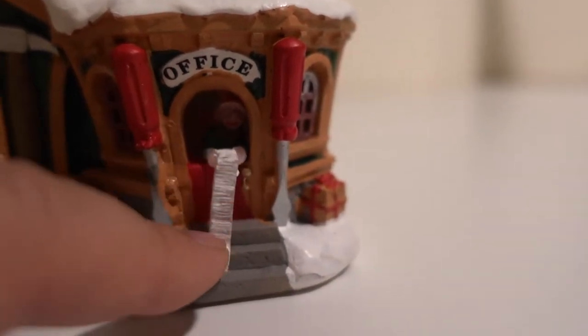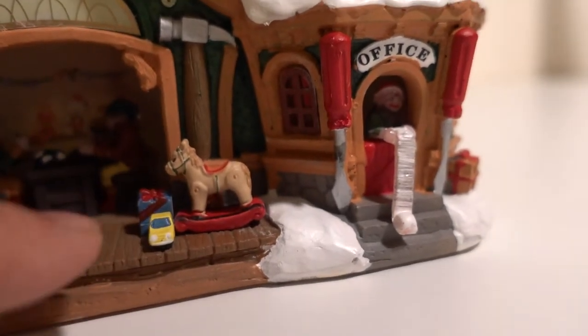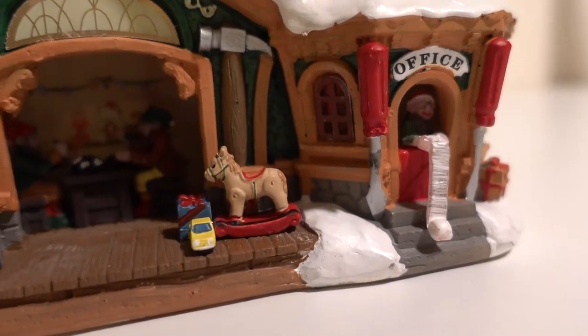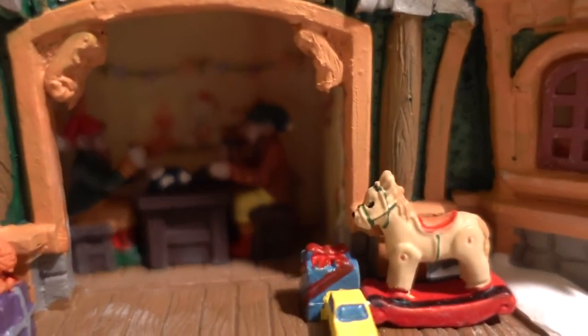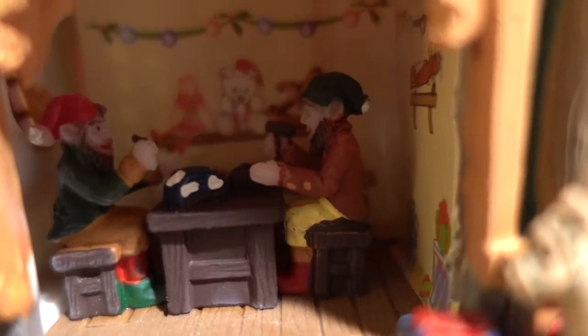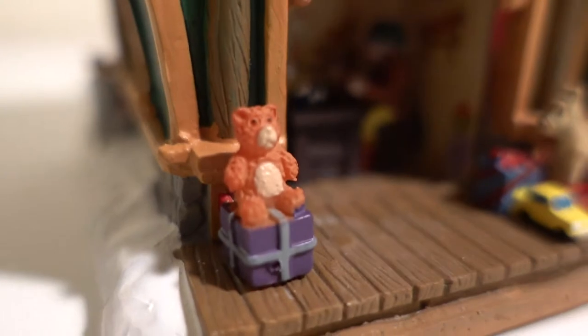The elf has a long list of stuff. This house can also light up, so I'm going to turn the lights on later. Inside here you can see two elves working on the toys. There are very good details inside — the back wall has little toys, and there's a little teddy bear on the left side.